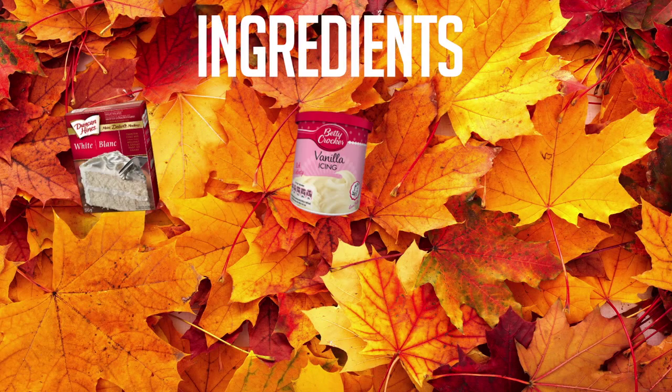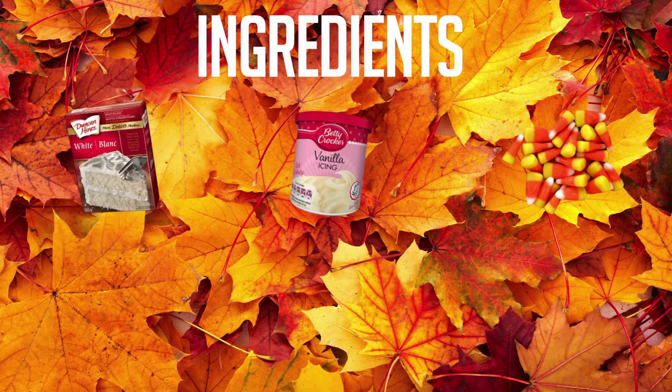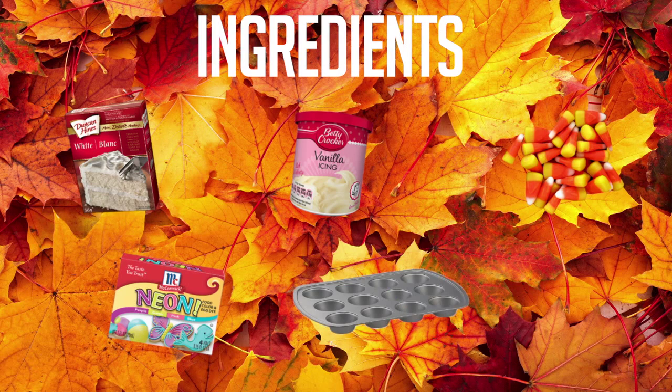For the first cupcake you will need white cake mix, vanilla icing, candy corn, food coloring, a cupcake tray, and cupcake liners.